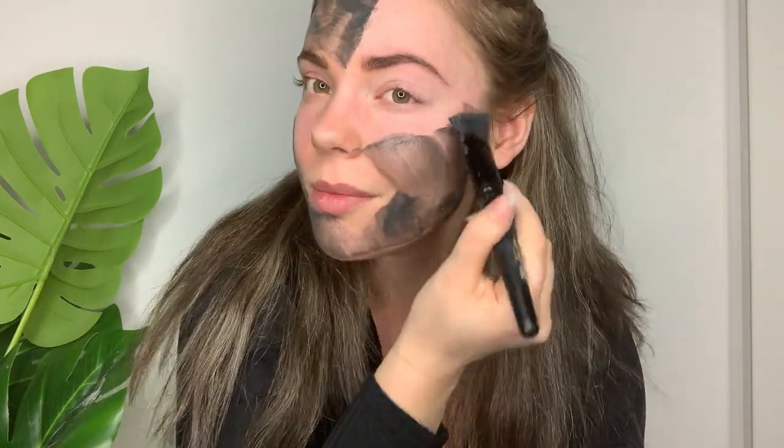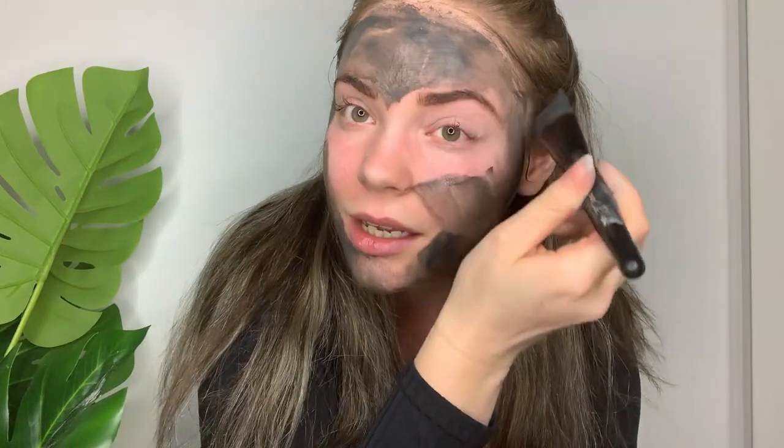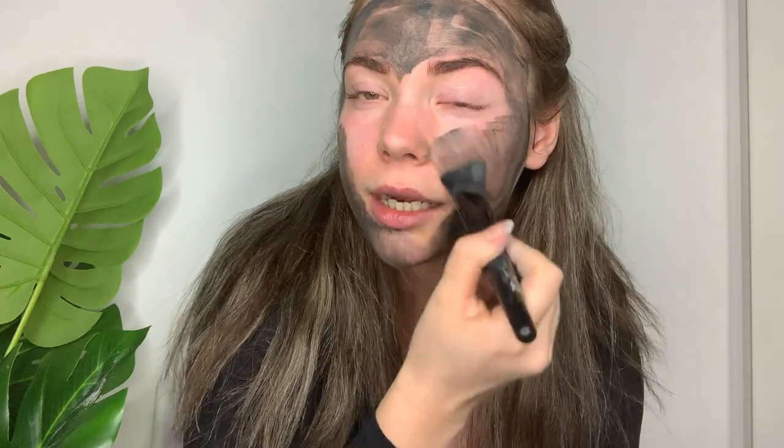One of the main key ingredients in this mask, hence the name, is charcoal. I actually find charcoal a really good ingredient for acne-prone skin — it really works to pull out any impurities and excess oil from the skin. The only thing I would say is that when you mix it with apple cider vinegar it's really strong and it can make your eyes water. I want to get the nose because I want to make sure I'm targeting those blackheads.